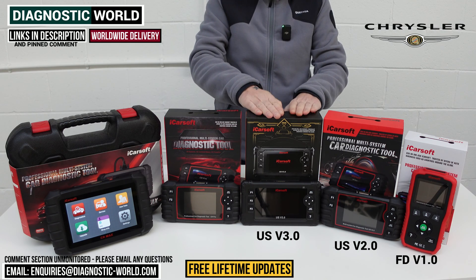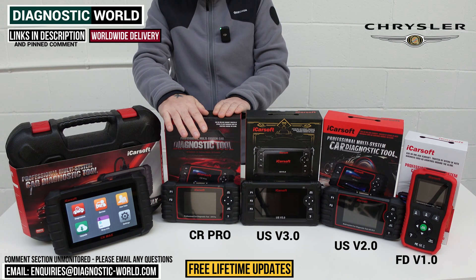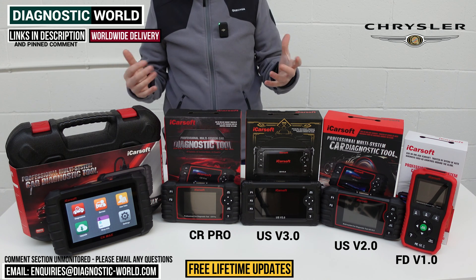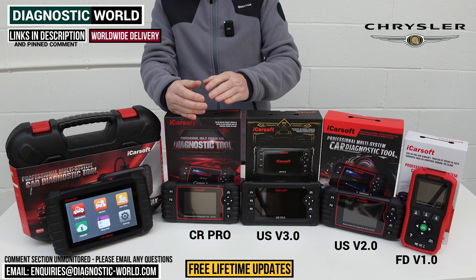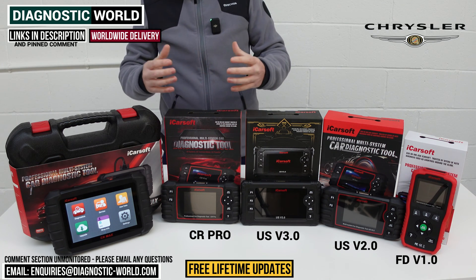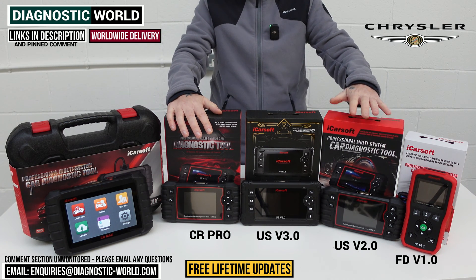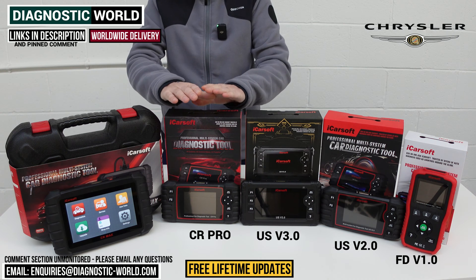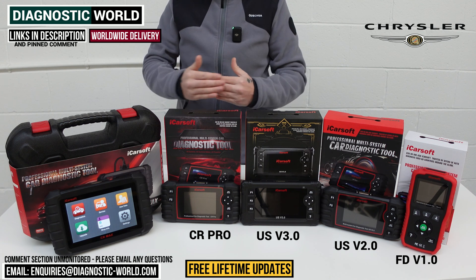We then come to the CR Pro kit, which has been a great seller for a number of years simply because of the sheer level of manufacturers it covers. So if you've got a Chrysler but also a BMW, Audi, Porsche, Land Rover, Jaguar, Toyota, or something like that, this tool is going to cover all of those. If you've got a family or friends circle where everyone has different vehicles, this caters for everybody. It has the service functionality of the version 2.0 tool — DPF regeneration, electronic parking brake — but it does them for all manufacturers.